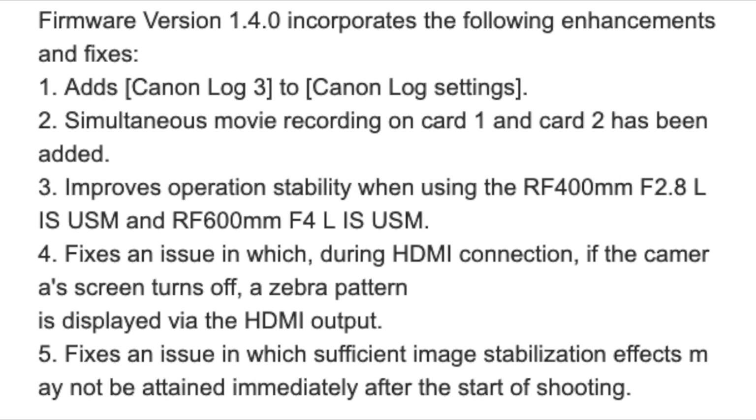Some of the things Canon added to the R6 are the following: we definitely have Canon C-Log 3, and also simultaneous movie recording on card one and two has been added, which is definitely a plus when it comes to recording in both SD cards.